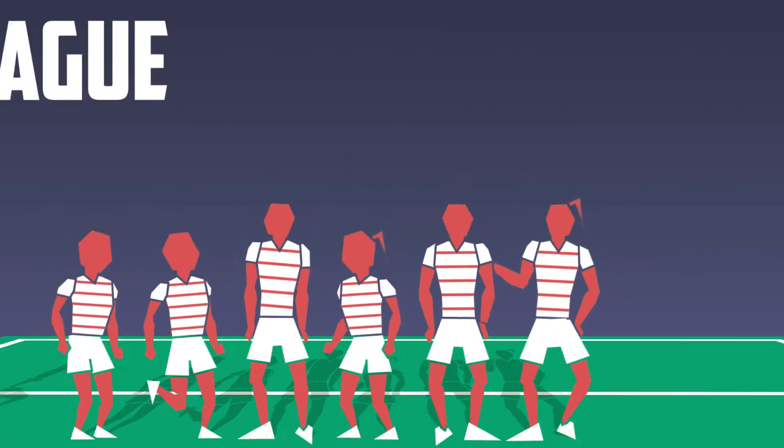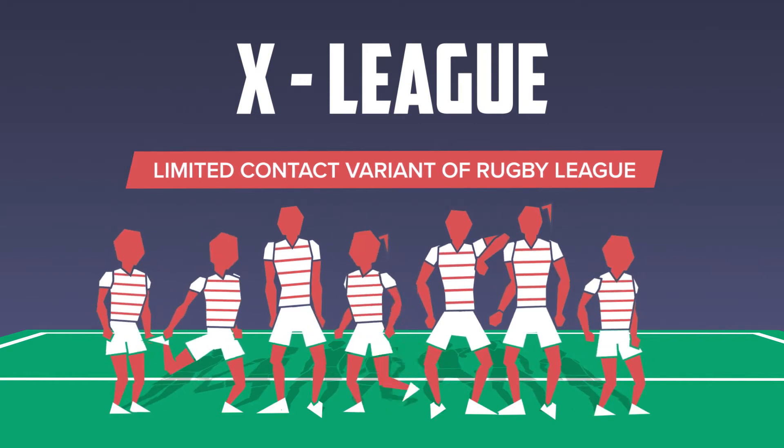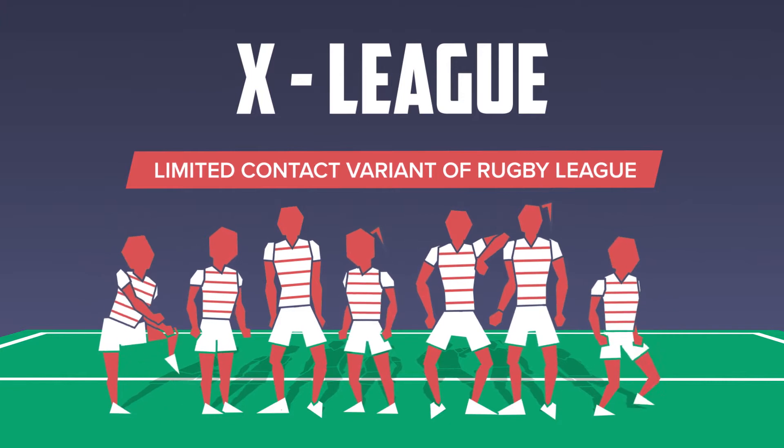Cross League is a limited contact variant of Rugby League designed for broad participation across age ranges, genders, fitness levels, physical abilities and levels of experience.